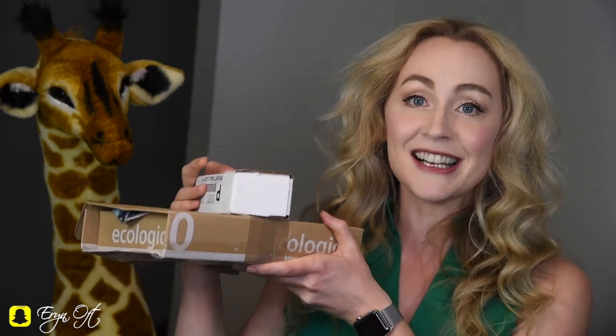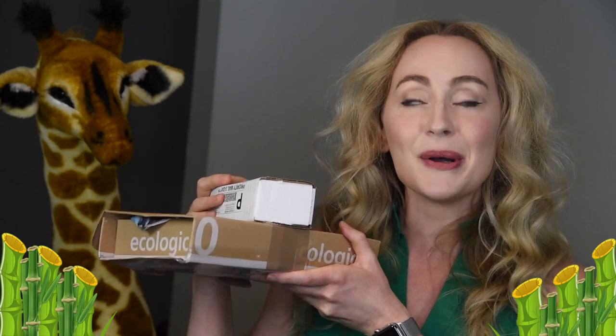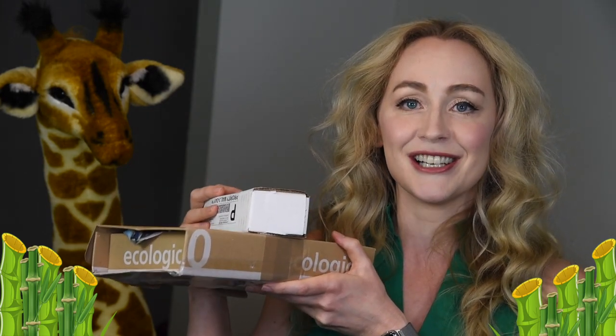Hi guys, welcome back to my channel. Today we're going to do a bit of unboxing — we're going to unbox gouged, shaped, and profiled cane. Both of these styles of cane happen to be some of my new favorites, and I wanted to share these with you. So let's go ahead and dig into my favorite styles of cane.